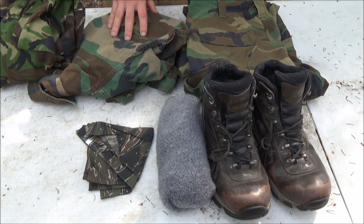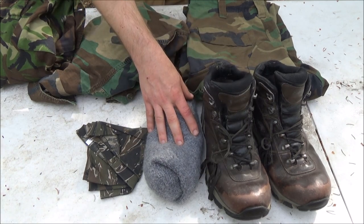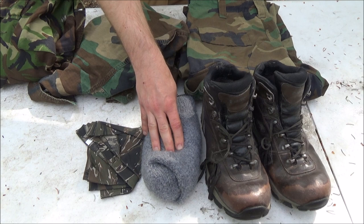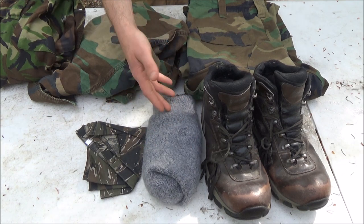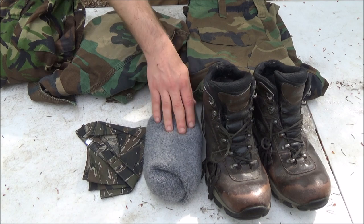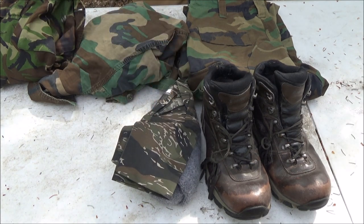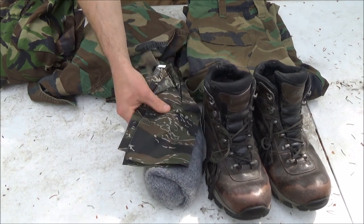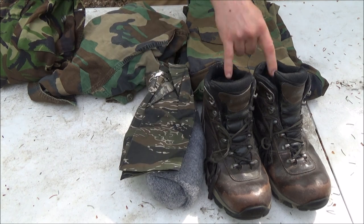Get yourself some nice thick wool socks — it'll save your ass and be very comfortable on your feet. Harden your feet: spend as much time as you can on your feet. If you're serious about serving in a militia, you're going to be walking a lot. Also carry a bandana to control sweat. Even in a cold environment you're going to be sweating a good amount. Bandanas or beanies work very well and keep your profile low.